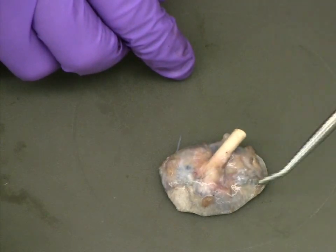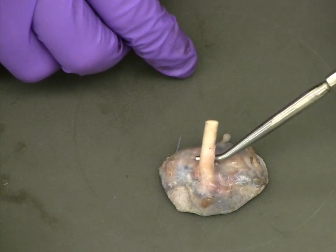Finally, turning the eye over, we can clearly see the optic nerve as it exits out the back of the eye.